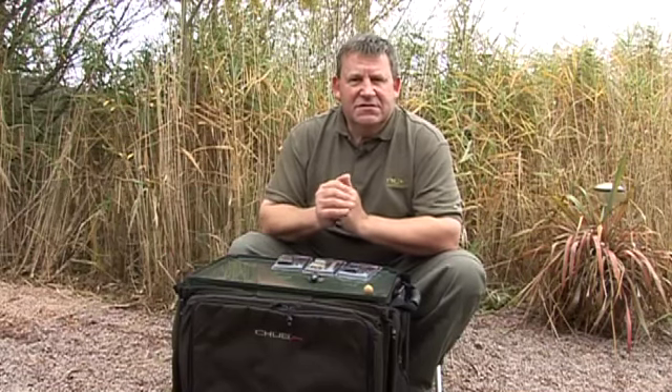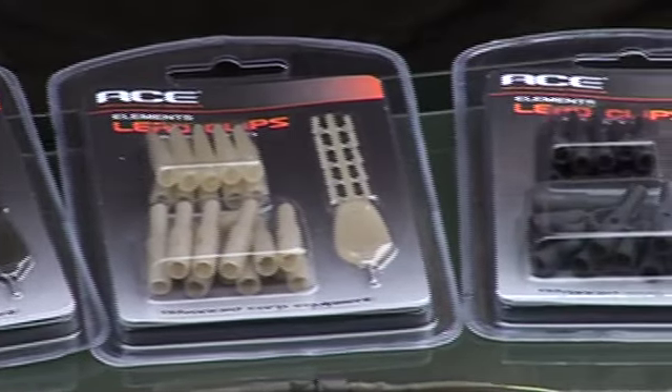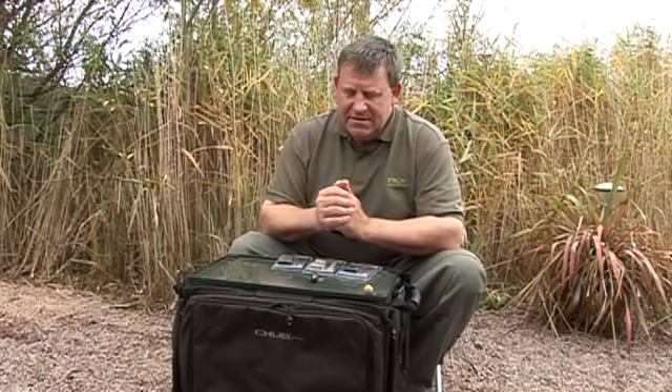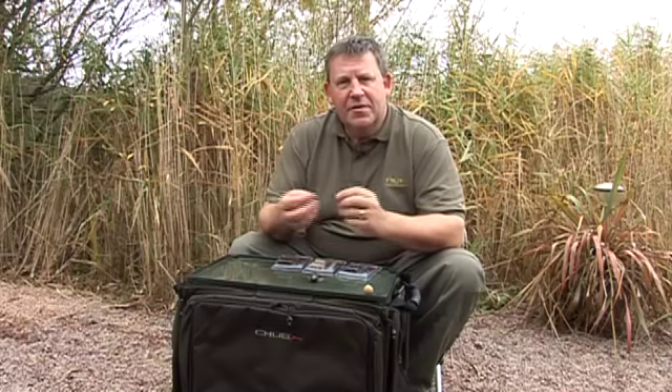However, when we looked at ours, there were several aspects that I wanted to address. I was conscious that there are clips with pegs in and clips without pegs. I'm not convinced that unless you retain the clip to the swivel by method of a peg or by tying it, that it can be truly classed as safe. After all, if that clip can pull free with the lead still attached in the event of a break off, the carp is never going to lose it.